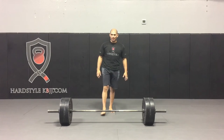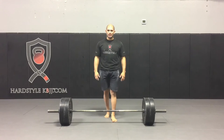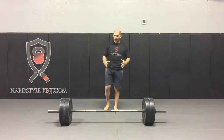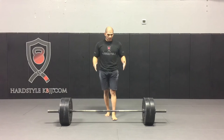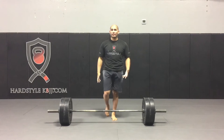Hey, this is Hector with Heartstock Kettlebell.com. Today I'm going to be sharing with you one of my other favorite assistance exercises. In one of the other videos we talked about the deficit deadlift. Today we're going to be sharing with you the wedge. This is another one of my favorite drills.